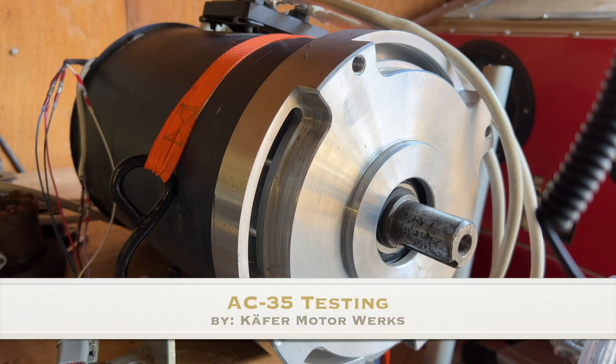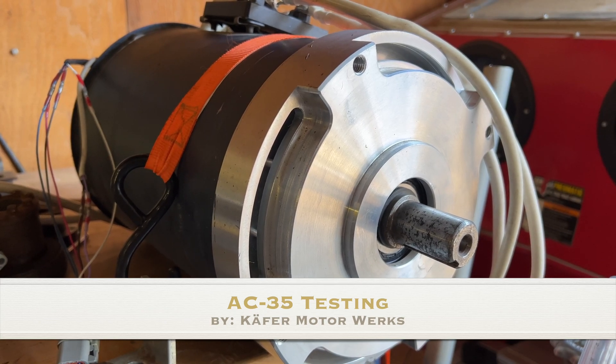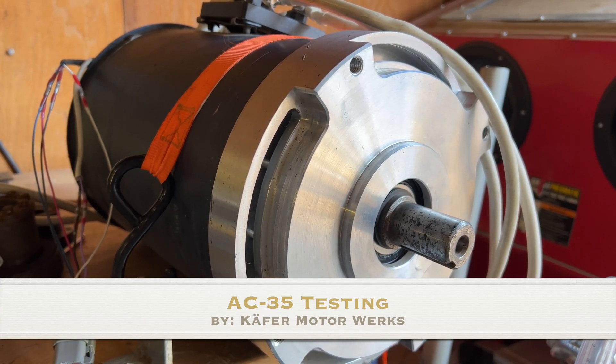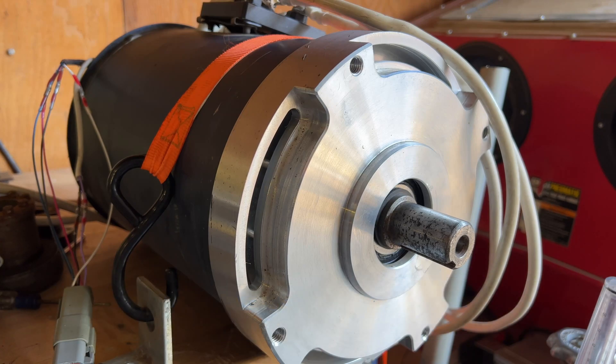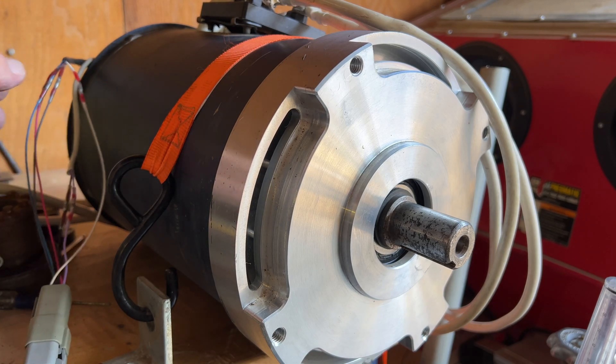We are back again from Kiefer Motor Works. We are doing some testing of an AC35 motor right at the moment that I put on the bench. I had to redo a couple of wires, and all that's working good.